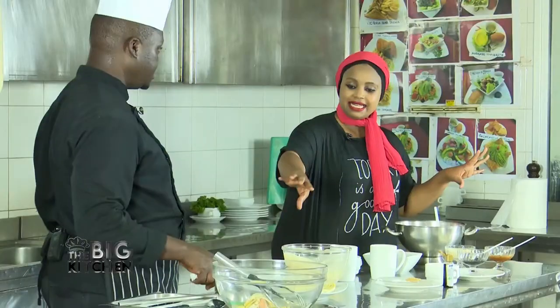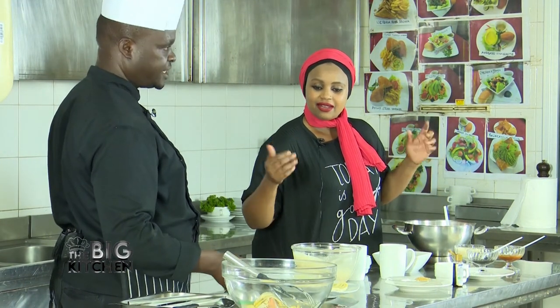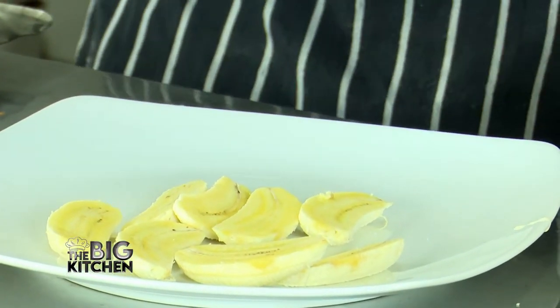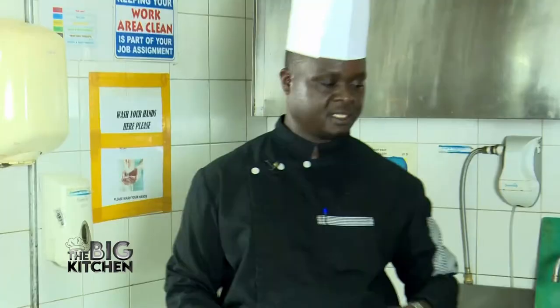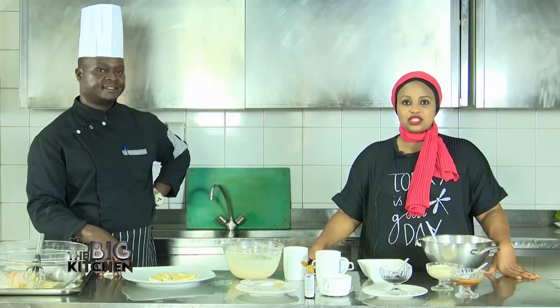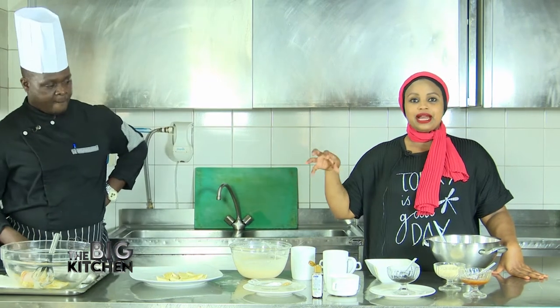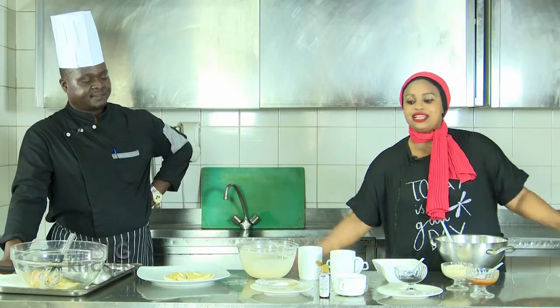After the batter is ready, you peel the bananas and slice them. The next part is to fry them. After frying, I will show you the presentation and how to eat it — interesting! So guys, we're going to the process of frying the banana beignet. Are you ready? Let's do this.